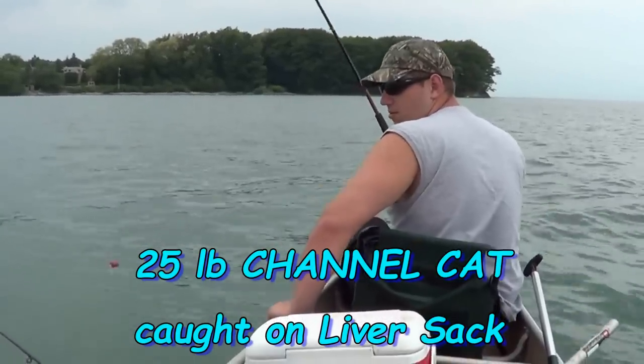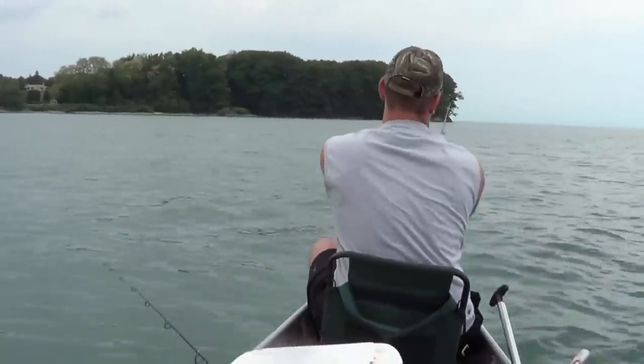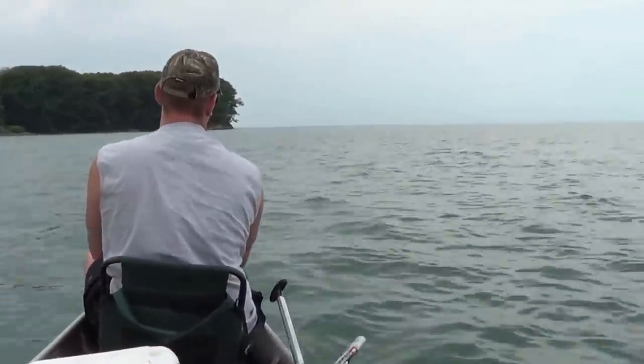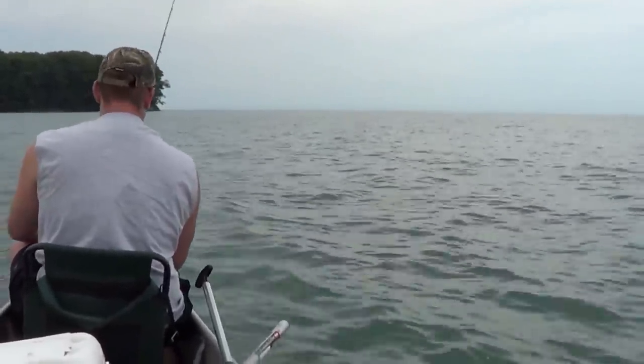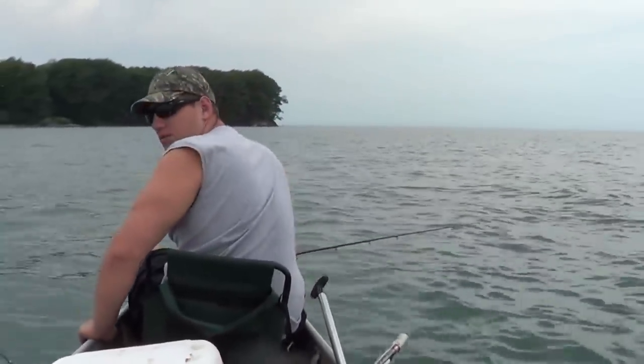Thanks for stopping by. We've got a liver sack on with a bobber, fishing for some cats. Cast out the old liver sack on a bobber — let it float around out there. Hopefully we get something to bite.